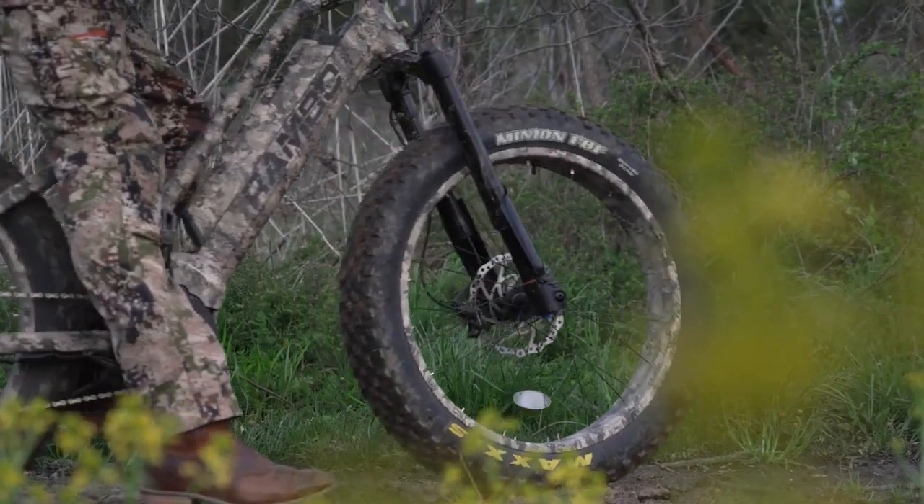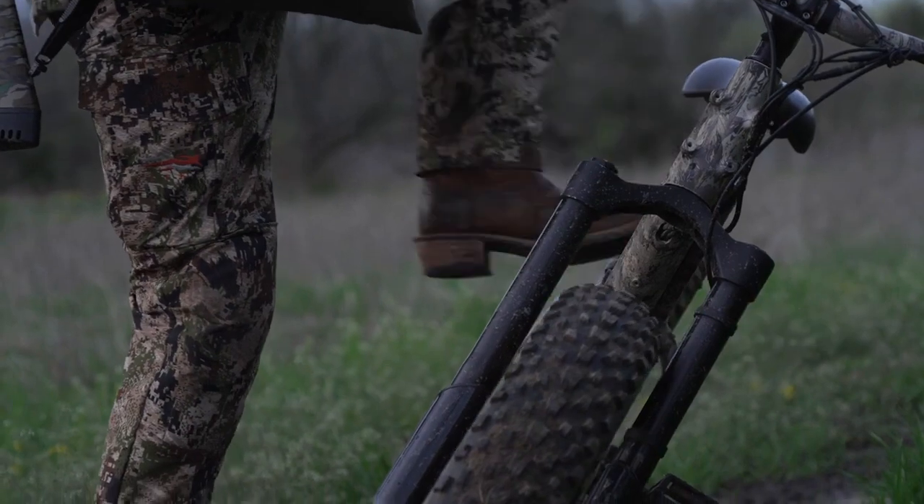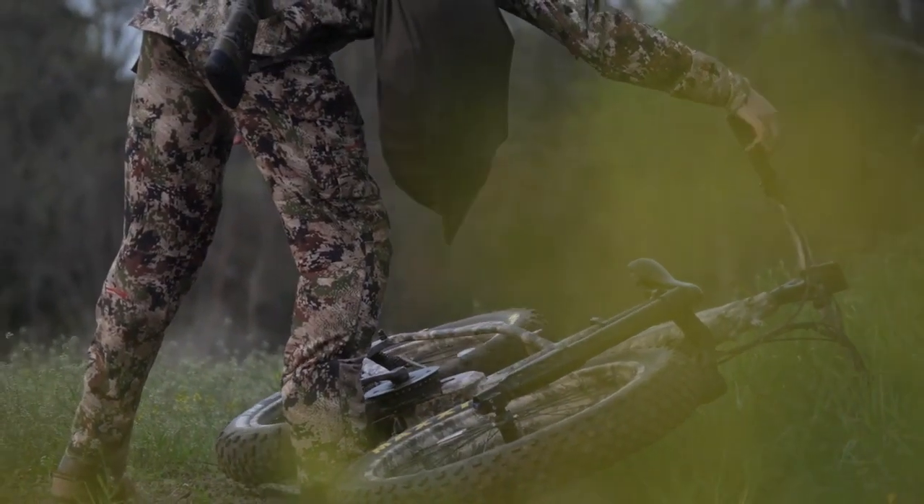The Rebel Step-Through was designed because our customers asked for it. Delivering the same great features as our original Rebel, the new Step-Through design makes getting on and off the bike that much easier.